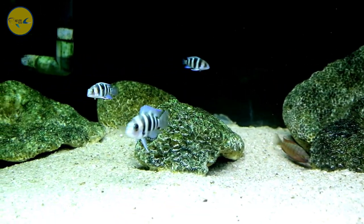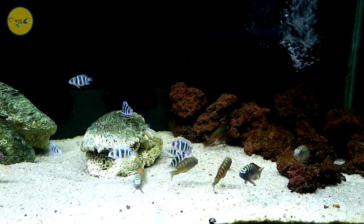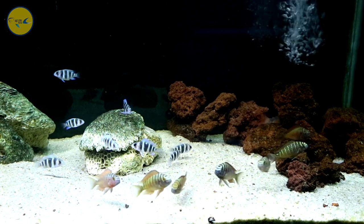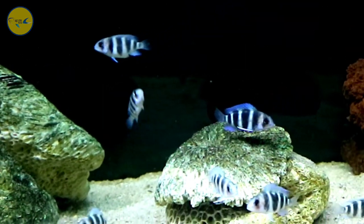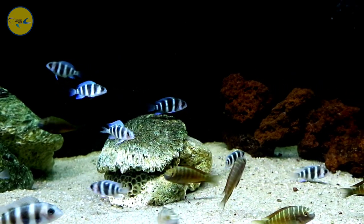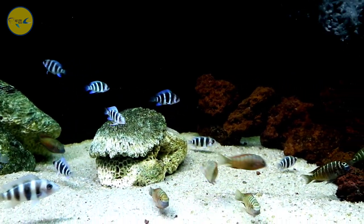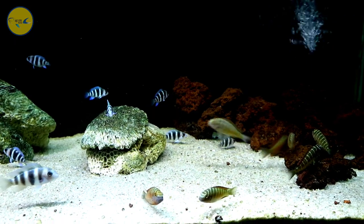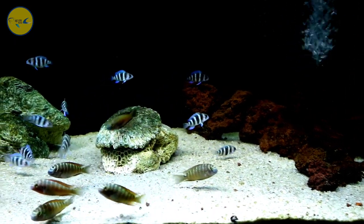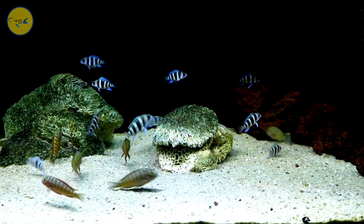Sedikit membahas mengenai ikan Cichlid Afrika dari Danau Tanganjika. Ikannya ada ikan frontosa dan juga ikan jenis tropeus dari keluarga tropeus. Untuk jenisnya di sini ada tropeus, kayaknya masih baby, masih kecil. Ada dari jenis tropeus hilangi dan juga ada beberapa ekor dari red moliro.